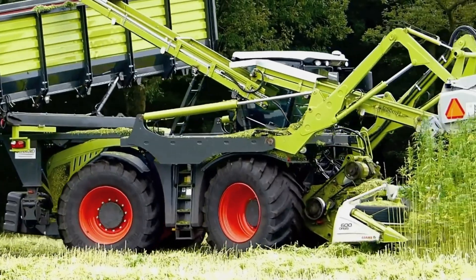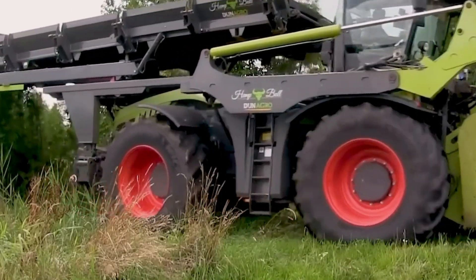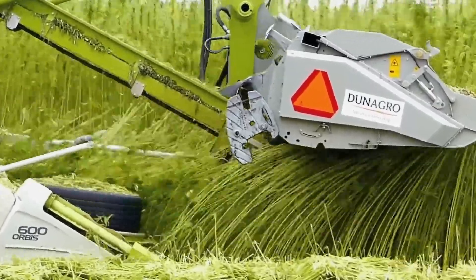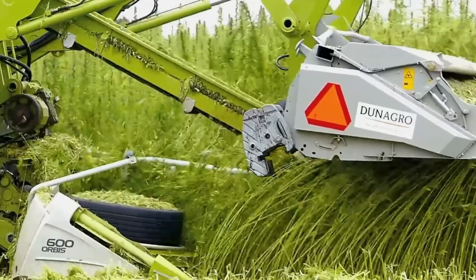The Closarean 4000 Hemp Harvester is a machine that is specifically designed to harvest hemp. It has a cutting system that cuts the hemp plants and a separating system that separates the leaves and branches from the fibers.